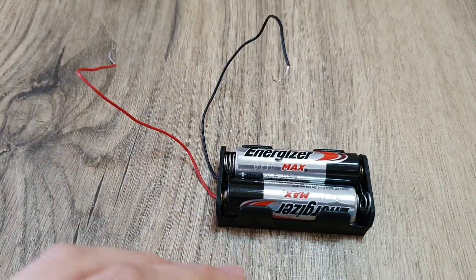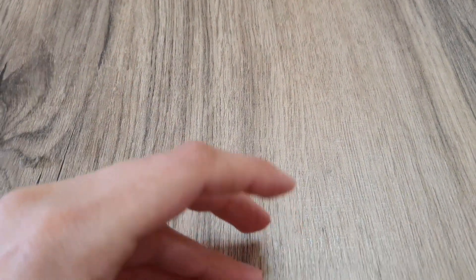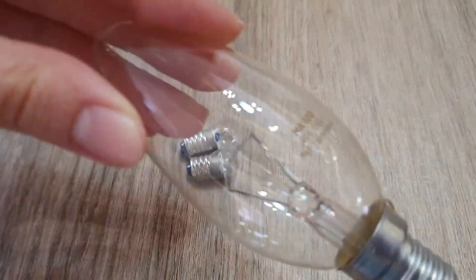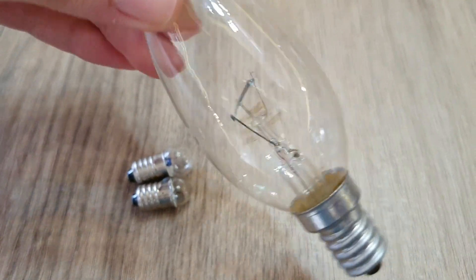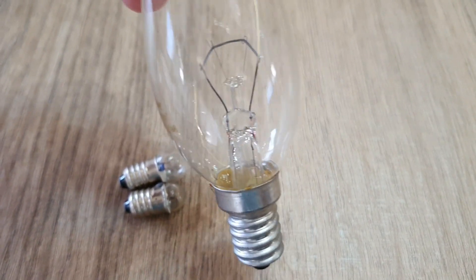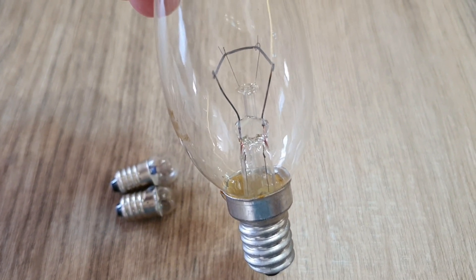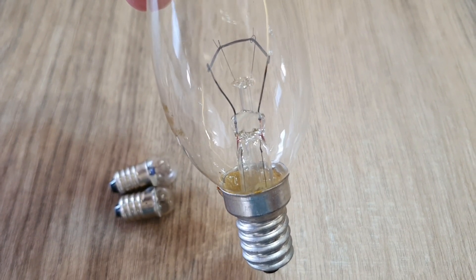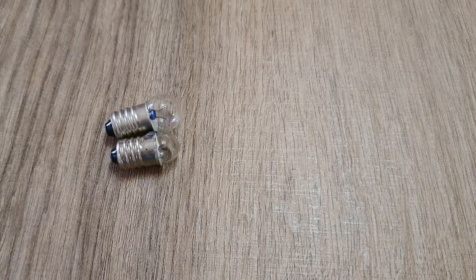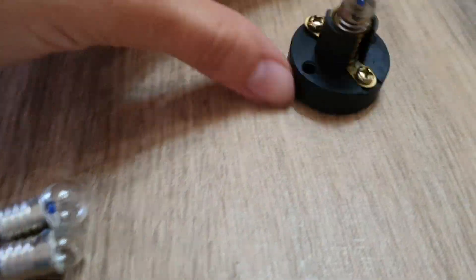Like this. Number 2 is the bulb or lamp. Here is a big bulb to see what is inside the bulb. There are metal wires inside it. And in order to let the bulb light up, the two wires should be connected to the two ends of the battery. So, how to connect it? We place it in the bulb holder.